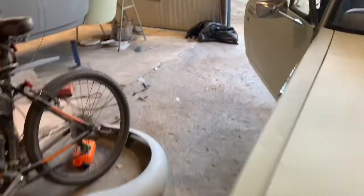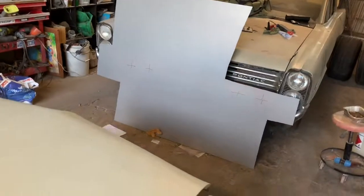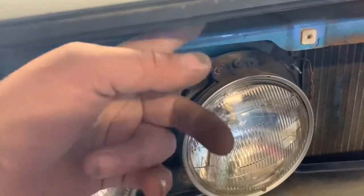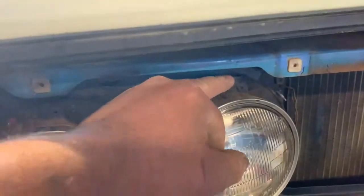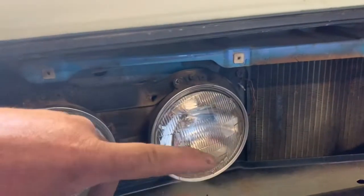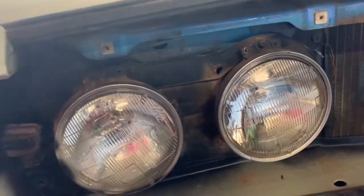I'll turn the lights off and show you where the adjusters are on an old car like this. Down here you've got a screw on the top - it's got a spring in the back, the spring's underneath to keep the tension on it. This will just pull the top of the light in and out when you screw it in and out, and that will raise or lower the beam of your light. There's one on the side as well, and that'll do your left and right - so you can adjust your light beams with those.